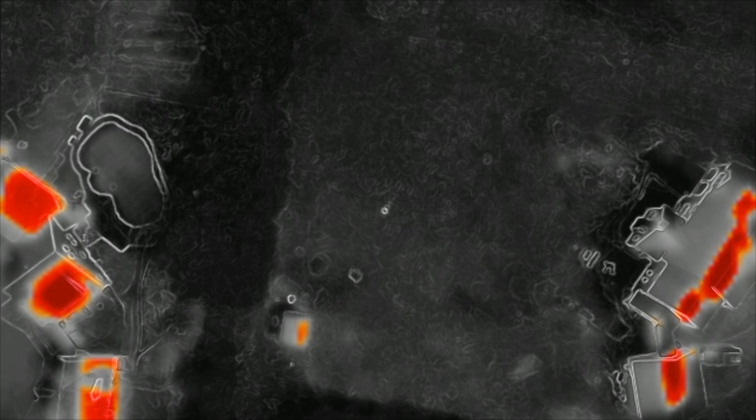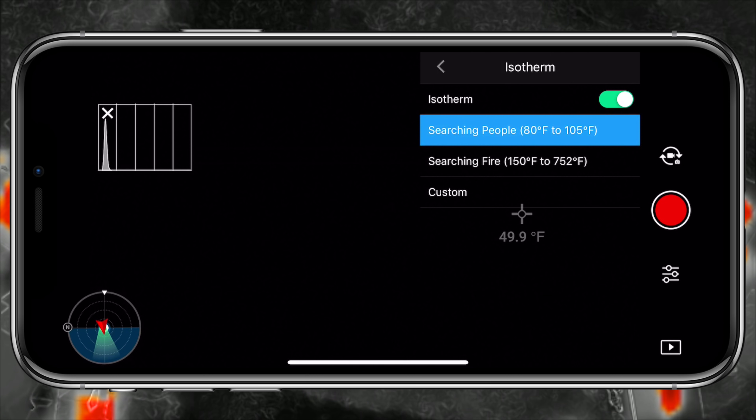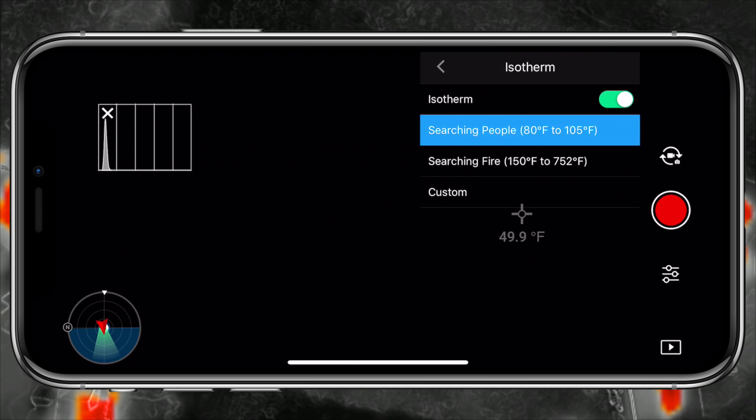DJI includes an isotherm preset within their pilot app, which sets the low temperature to 80 degrees and the high temperature to 105 degrees, as seen in the screenshot. But sometimes even that doesn't work in certain shooting scenarios due to the surrounding area or current weather conditions. Your best bet is to put the drone up above you to calibrate the isotherm setting — fly it at the altitude you'll be using, calibrate the high and low temperature according to the conditions, make sure you can see yourself properly, and then go on about your mission to give yourself the best chance at finding the person you're looking for.